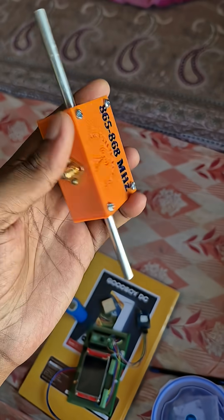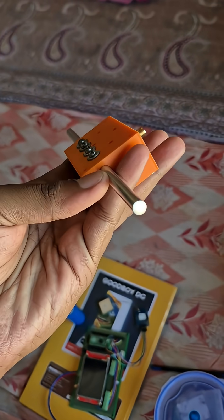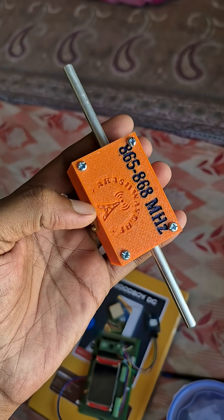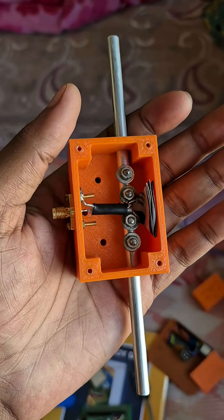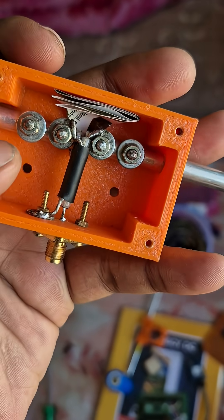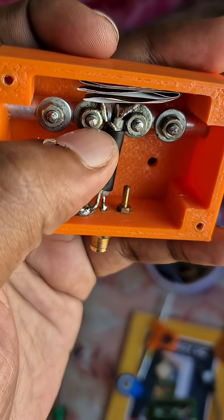The antenna is already assembled. As you can see, I've connected the aluminium elements. Inside, there is a piece of coax cable which connects the SMA connector with the elements, soldered using OSR flux.